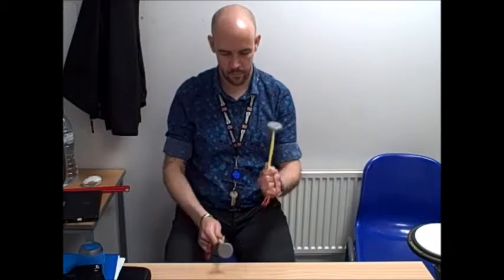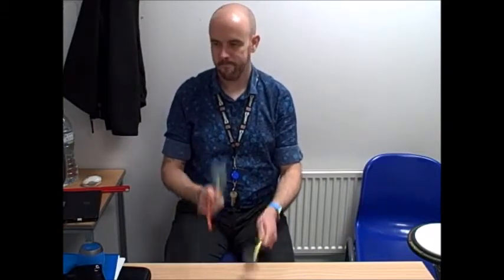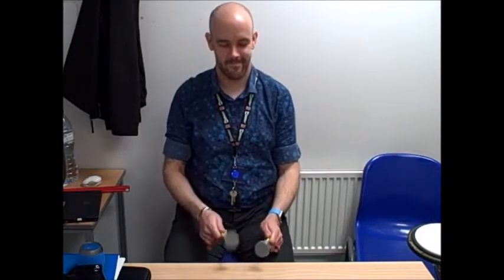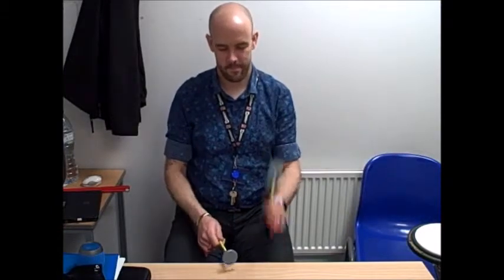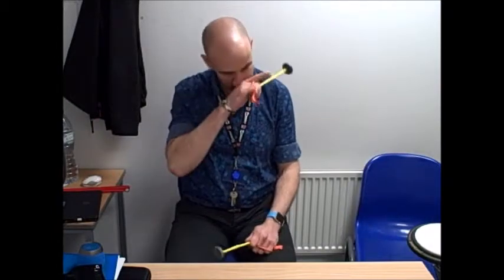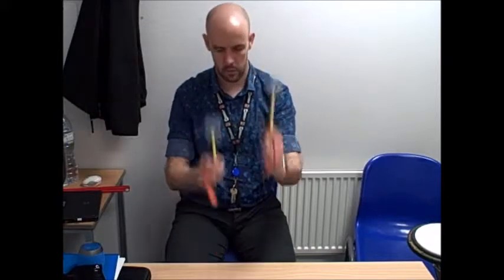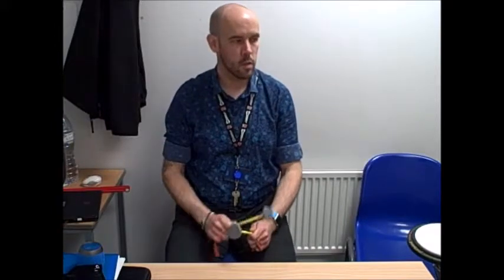Next line. We'll do it again. Try and remember to lift up each tab in between each one, and again — one, two,